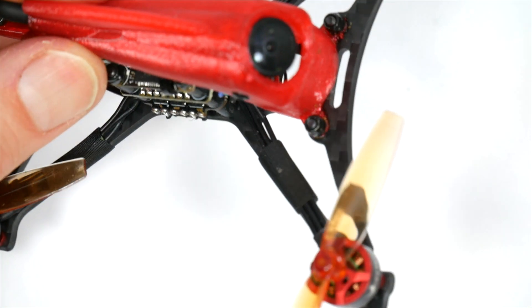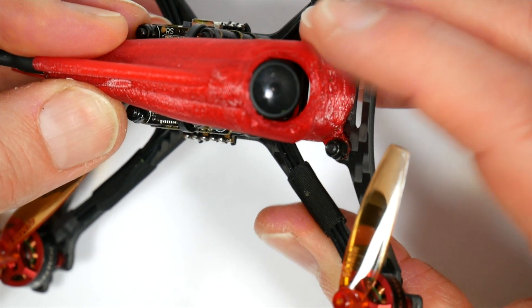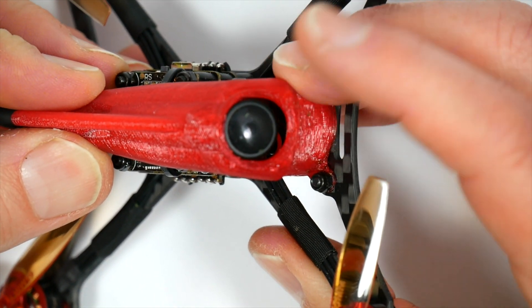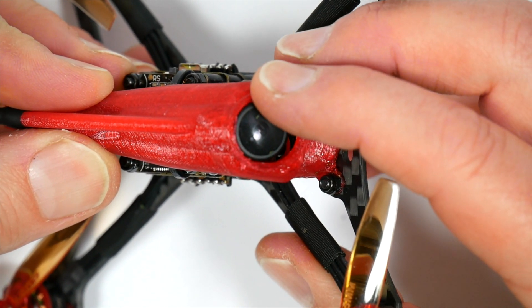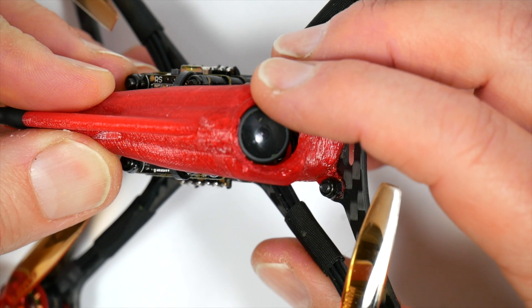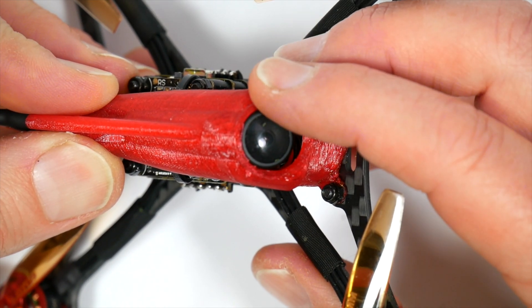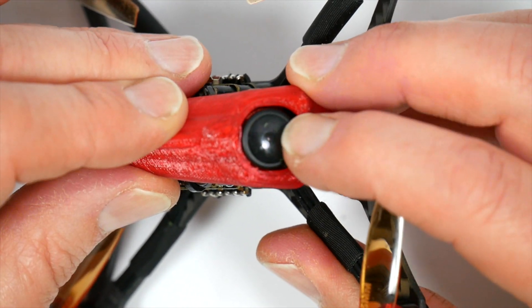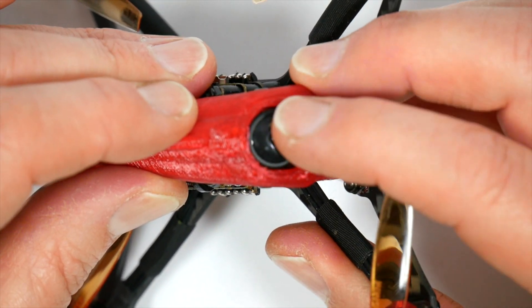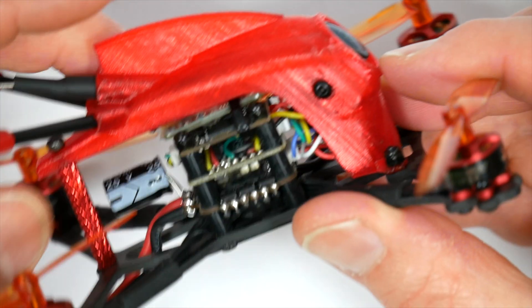They've used a Caddx Turbo EOS 2 FPV camera, which is fine, but I've always found the colours a bit saturated for my taste. I think the Foxeer Predator Nano 4 is a better camera, but it's more expensive and maybe a little bit heavier. There's not a whole lot of adjustment here, but it will be easy to carve out a bit of the TPU at the top to give you a bit more up tilt if you need it.